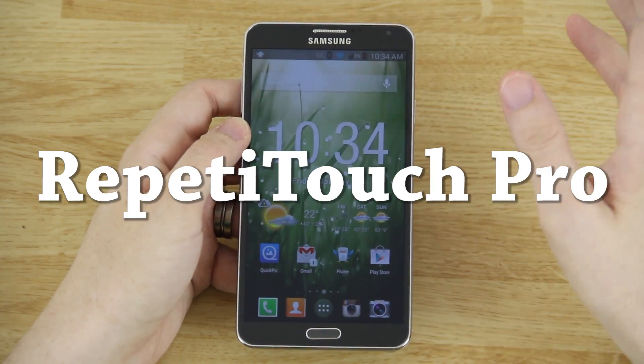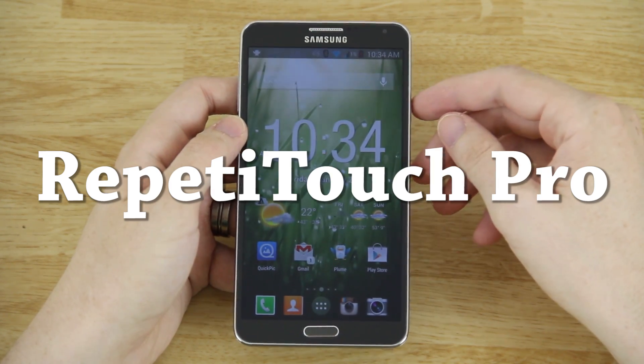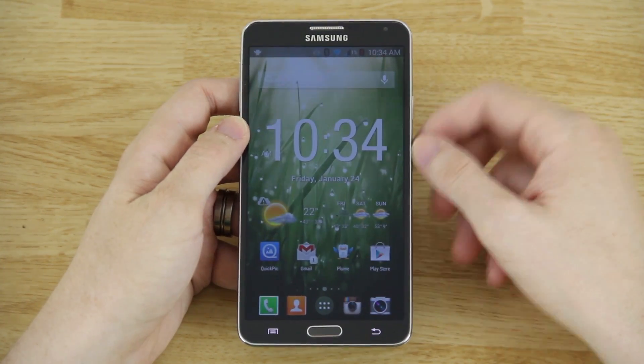This is an app called Repetitouch — I'm not sure of the correct pronunciation — but it's a really cool app and I want to go ahead and show you.